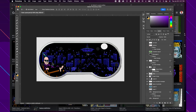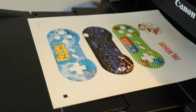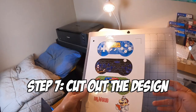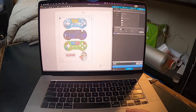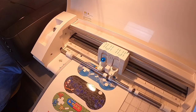Here it is printing out. I'm using a special water slide decal paper — once you print this you have to seal the ink into it, so I'm taking it to the paint booth and spraying a couple coats of Rust-Oleum clear on it. Then I'm putting my paper on the sticky mat and feeding it into my Silhouette Cameo. This is going to cut out the design perfectly so I don't have to use an exacto knife. I load the design up on the computer and it cuts the outer edge plus all the circles and d-pad cutouts — everything perfect.